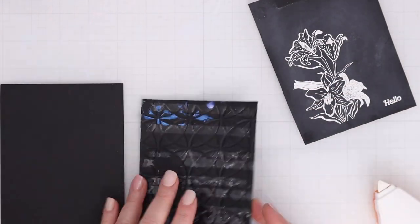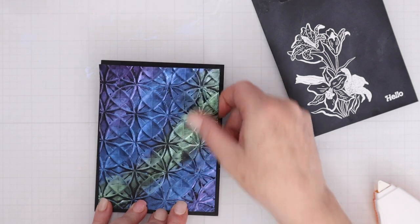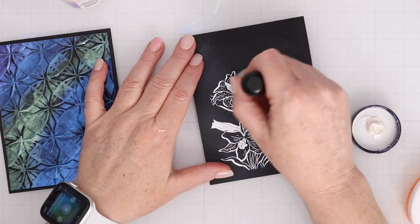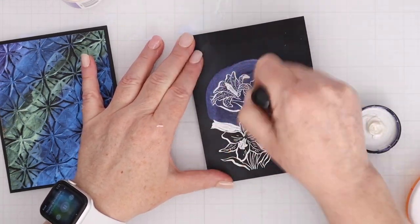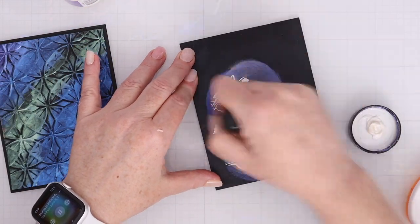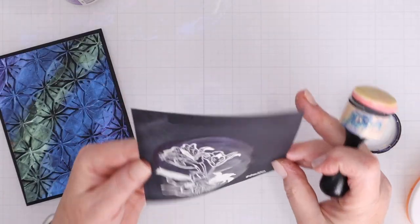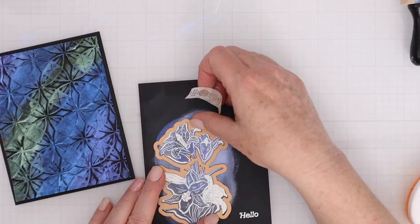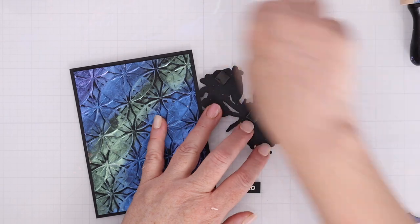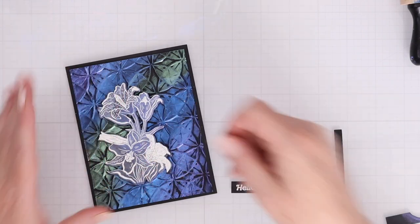I am going to add a little bit of tape runner to the back of the embossed panel that I did trim down to four by five and a quarter so I could mat it on some black cardstock, which will also help to flatten it out. I decided to add a little bit of color to this embossed flower — I am using the Royal Flush Solar Paste and just smoothly ink blending it over that embossed flower. You can see that the heat embossing resists the solar paste but the color shows up on the black cardstock.